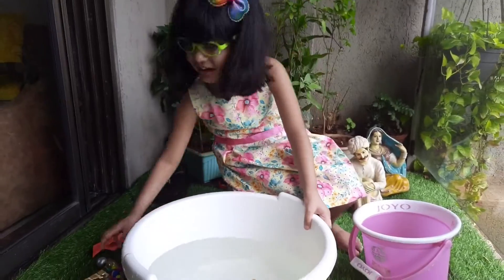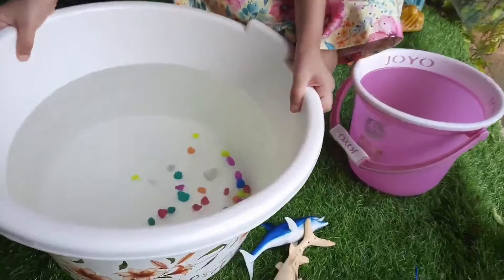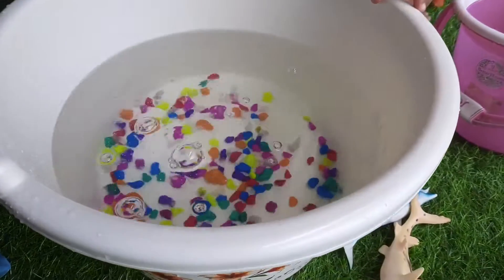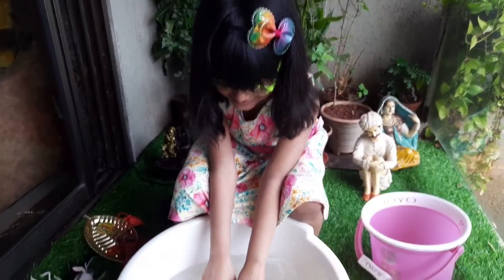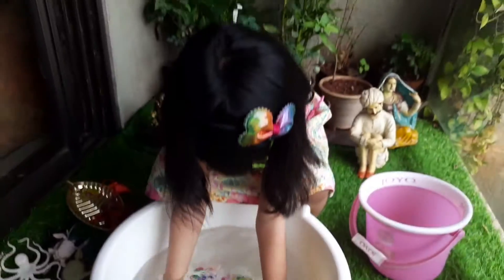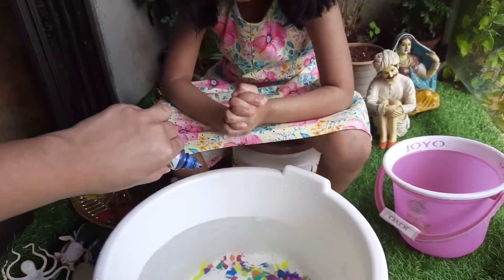I can't reach them. Should I help you? Give me the pebbles. Looks lovely. Mishika is playing with the pebbles and making some ripples in the water. Now I am just adding one drop of blue colour.